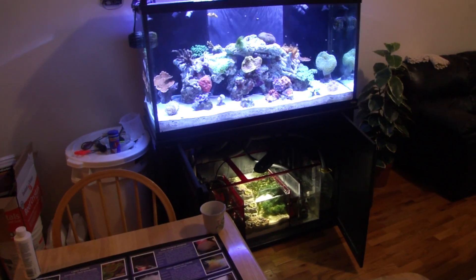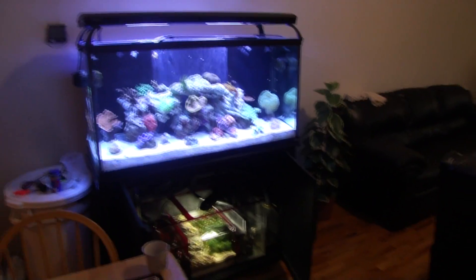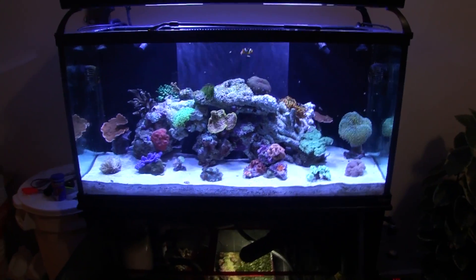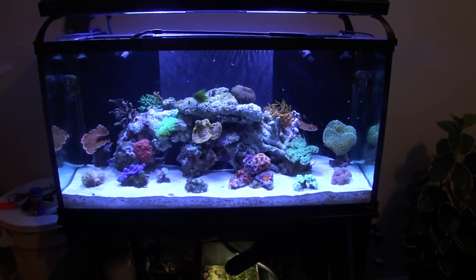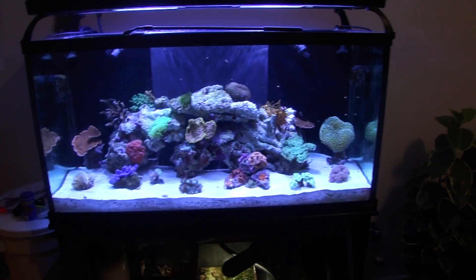This is day number 70, so it's been five days that I haven't cleaned the glass, and I did this for a reason. I've gotten quite a number of questions from people asking how often do you clean the glass and how is it that you keep the system so spotless.